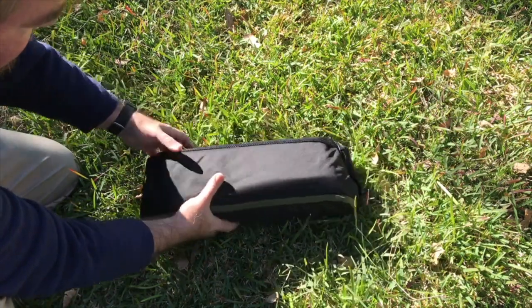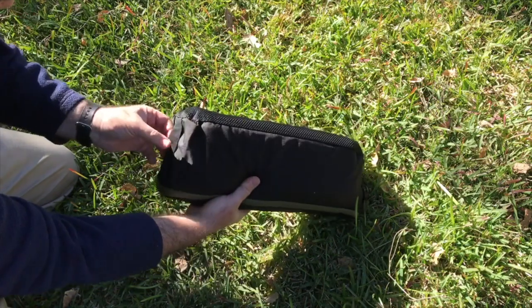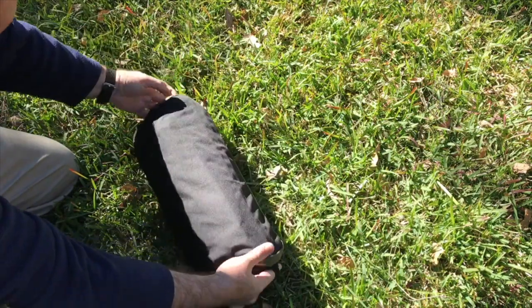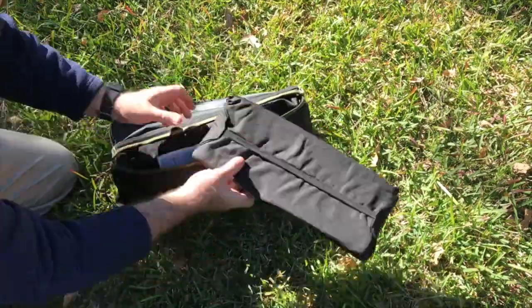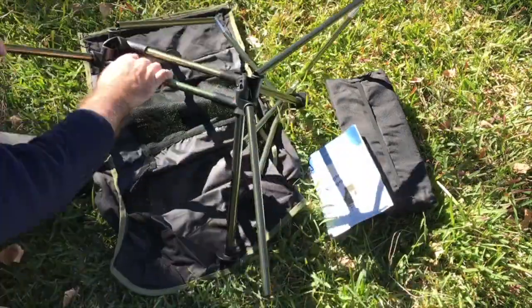Nice carry bag with a mesh zipper. There's a handle on either end but not really any kind of shoulder strap. Really nice — really nice.